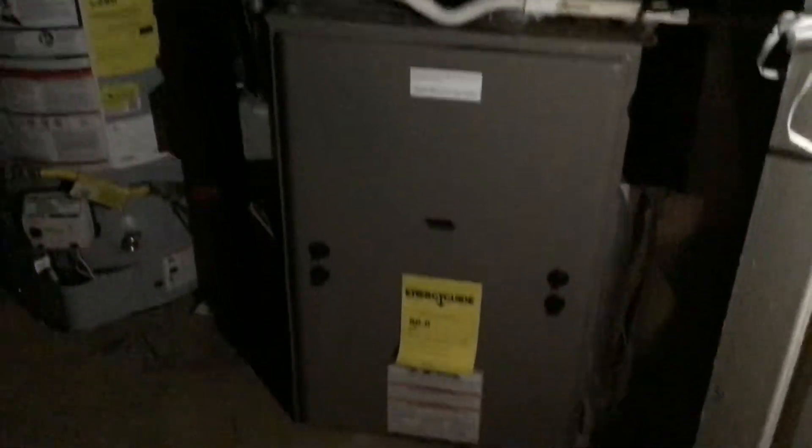This is the package unit on the inside, and there's the hot water heater. It looks like there's some dampness on this wall back here. We're at the front of the house — here's your electrical. I'm not sure what all of these are.